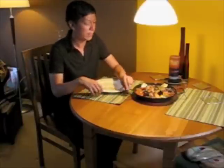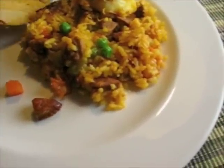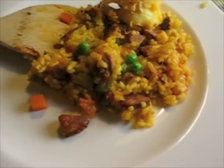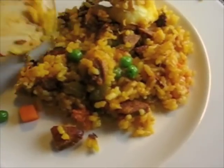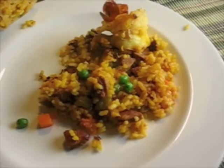Before I dig in, I wanted to show you what they call the socarrat, which is actually the brownish crispy parts from the bottom of the pan. You can see a little bit of it. It adds a nice texture to your paella, makes it feel even more authentic and more enjoyable to eat. Enjoy!